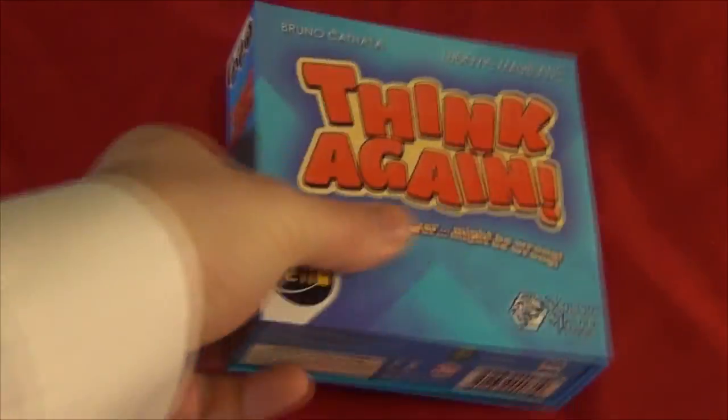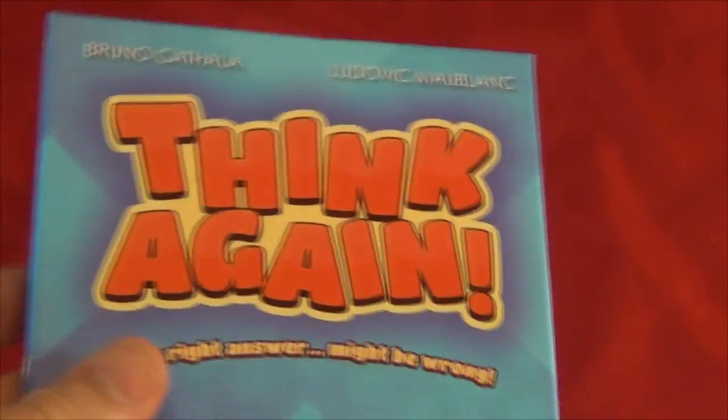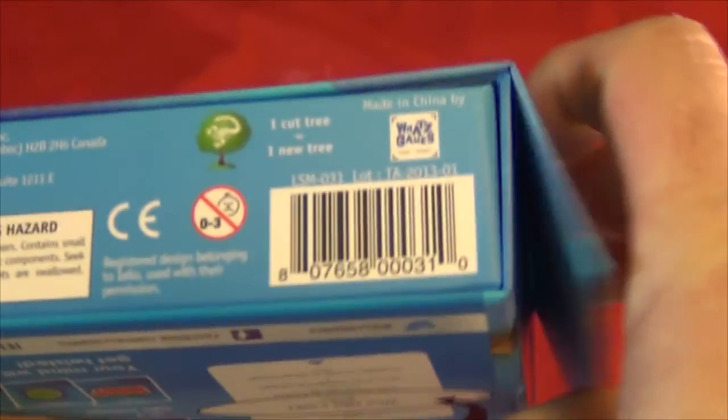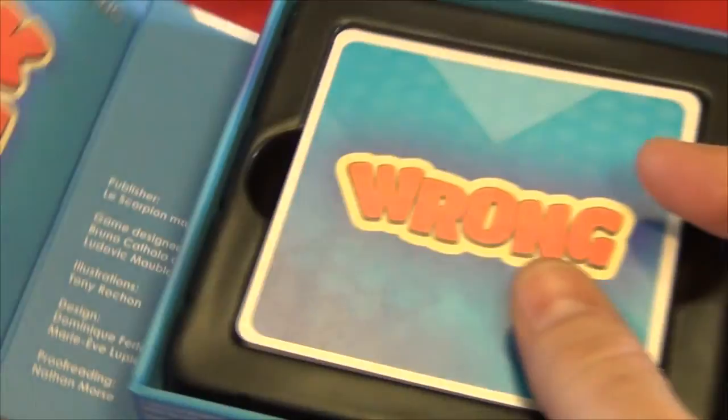Think Again is a trivia-type game with a twist, designed by Bruno Cthola and Ludovic Maublon. It comes in this little box here with one of those neat little magnetic closure flaps. Inside is a deck of 50 question cards with six questions on each one. There's an additional six cards with rules on them, and the rules are fairly simple. It's designed for 3 to 10 players and takes maybe 20 minutes to play.